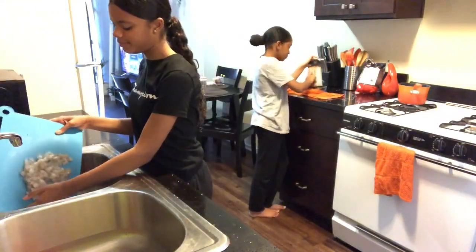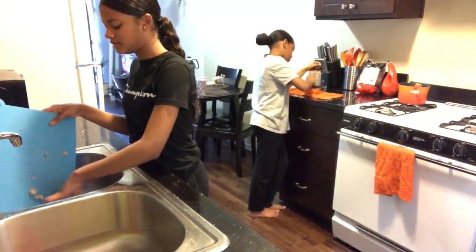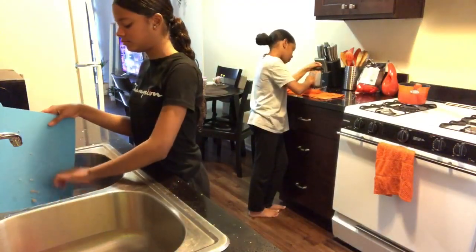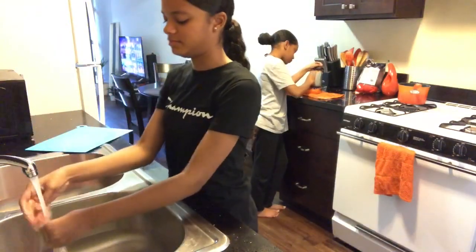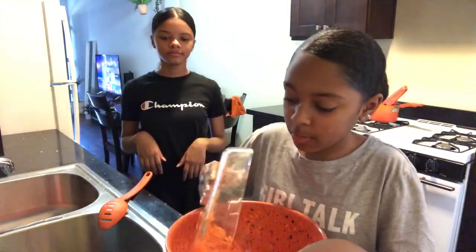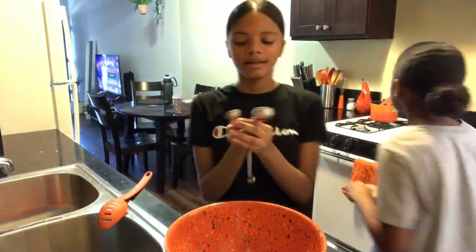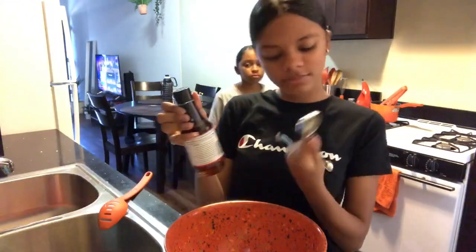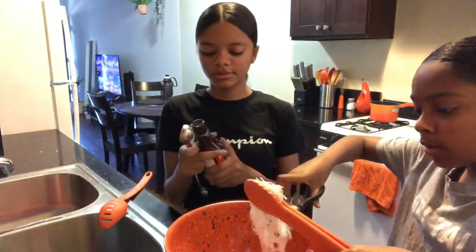So I'm putting the shrimp back into this bowl. It's all, like, messed up. Gross. Now I'm going to wash my hands. So I'm going to be putting the carrots in the bowl, and I'm also going to cut the noodles and add them in the bowl.